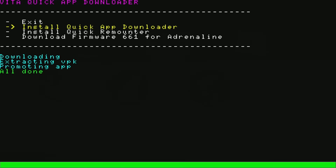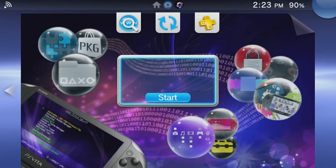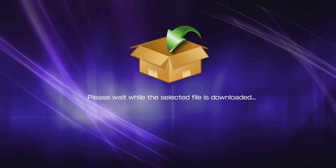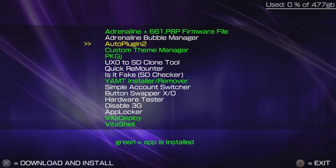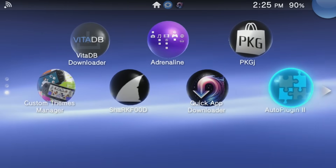After it installs, scroll up and hit Exit. On your home screen, open Quick App Downloader. Find AutoPlugins 2 in the list and install it. You'll also see handy apps like Vita Deploy, great for formatting SD cards or swapping them out. And that's it — AutoPlugins 2 is now on your Vita.